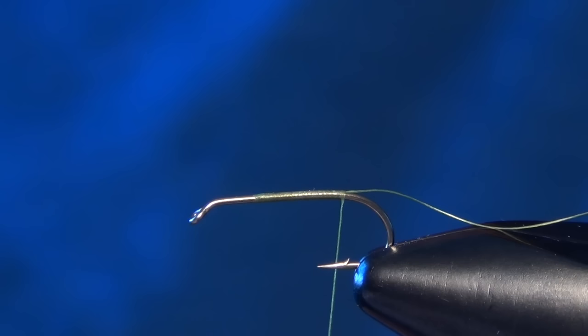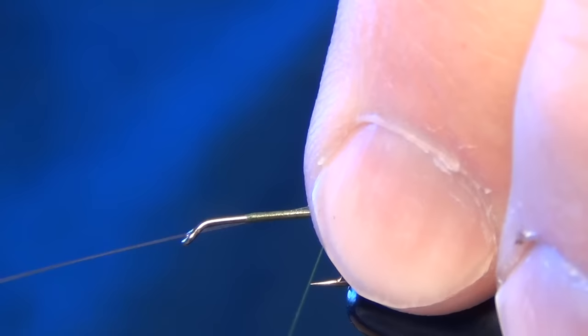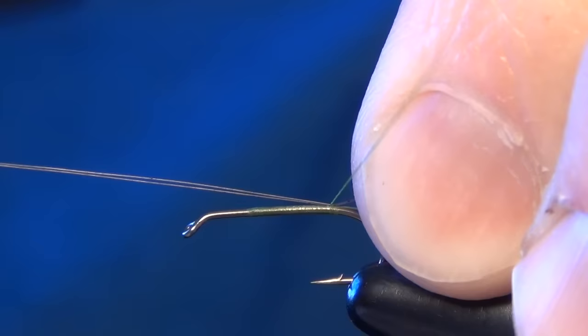For our tail, I'm going to take a couple of little mayfly tails, also known as microfibets, and I'm going to use a dun color. We're going to tie these in so that they're the length of the shank of the hook, right on top of the shank.